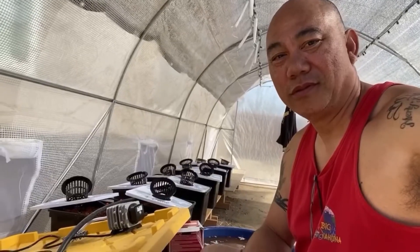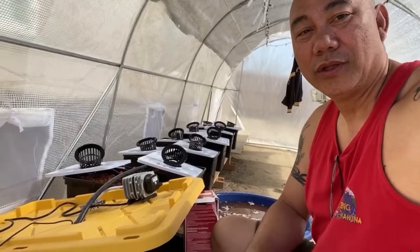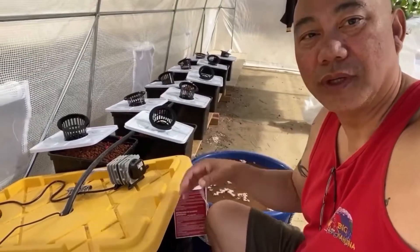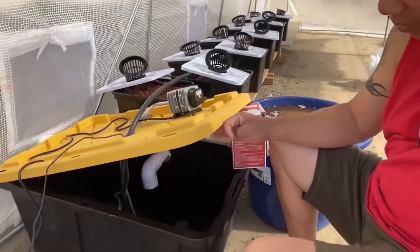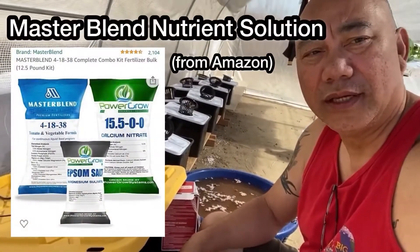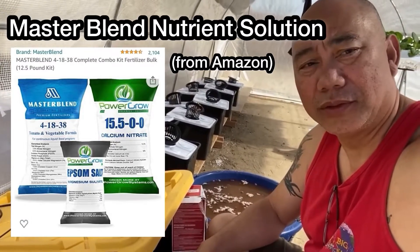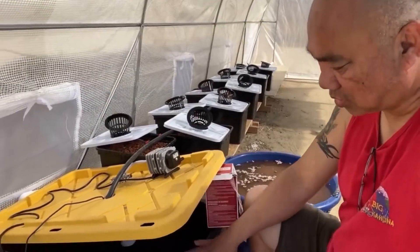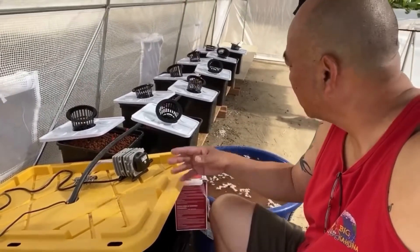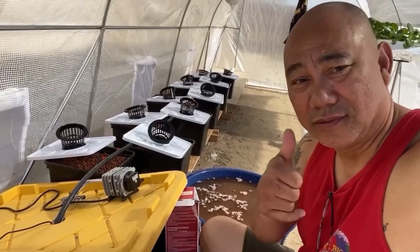Good morning folks! Here we are early in the morning — we will finish up today with our Dutch bucket system planting tomatoes. Everything is set up. I dried it overnight, then cleaned out the dirty bucket water from the 25-gallon. Now I'm going to fill it with real water with nutrient solution. I'm using Master Blend for tomatoes as our nutrient solution. After that I'll run the system and once everything is good I'll plant the tomatoes.